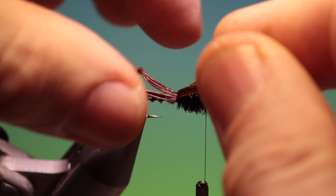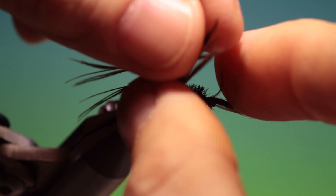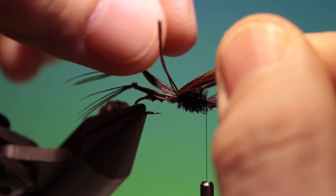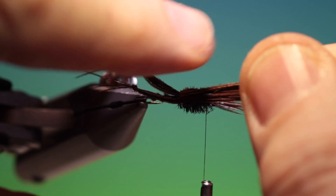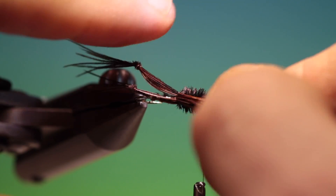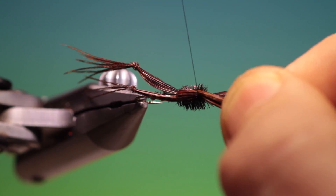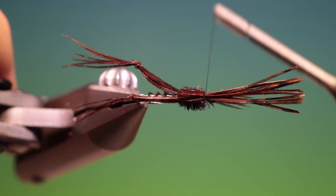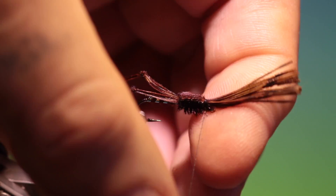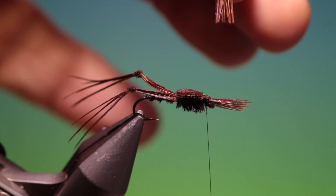We take our pheasant tail again — try and get it so it's all nicely parallel, not crossed and twisted. It makes such a better looking fly. We'll go over the thorax, make a couple of turns, careful we don't trim the front off, then trim that off.